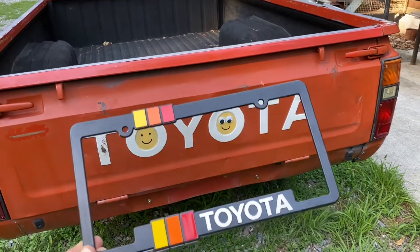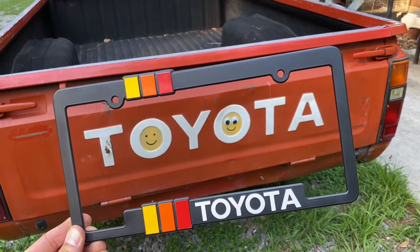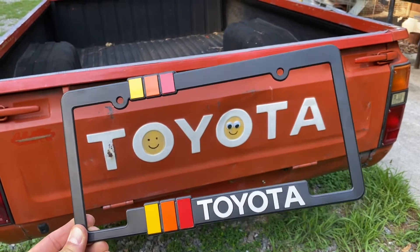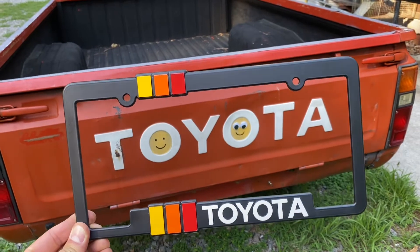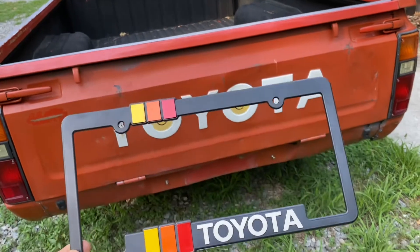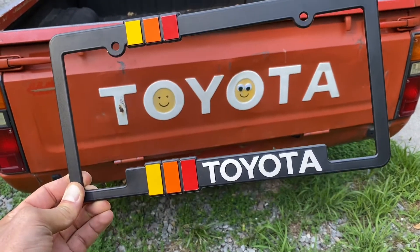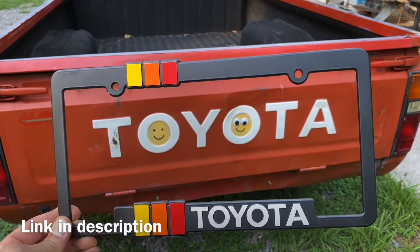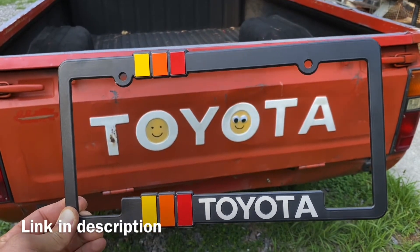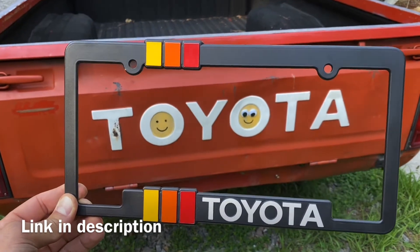So one of the things I'm gonna do right now is install this Toyota license plate bracket. I like how it's got the three-color TRD — that yellow, orange, red. I'm gonna go ahead and put this on my plate and put it on the truck. Let me know what you guys think. I'll leave a link in the description so you can pick up one of these brackets if you have the same truck, or if you just have a Toyota that you think this would look good on.